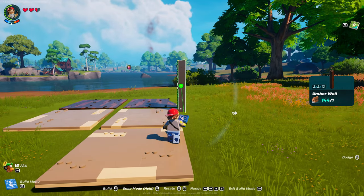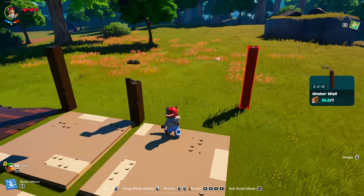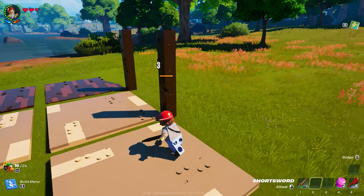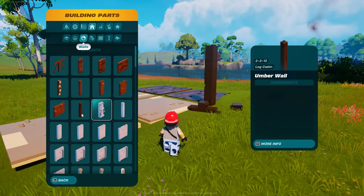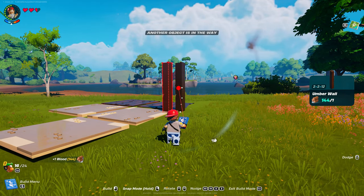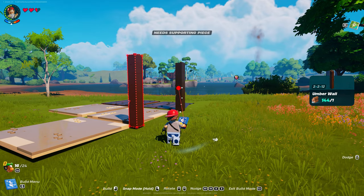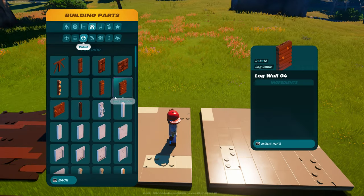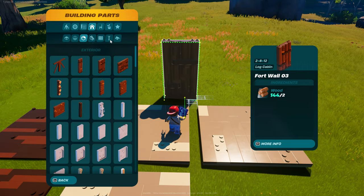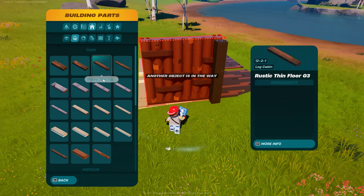I'm going to come off of this just to make sure we're centered. That one's off. It needs a supporting piece — it's going to keep telling me this. Alright, here's what we're going to do, guys. We're going to put this down anyway, so let's go back to floors.